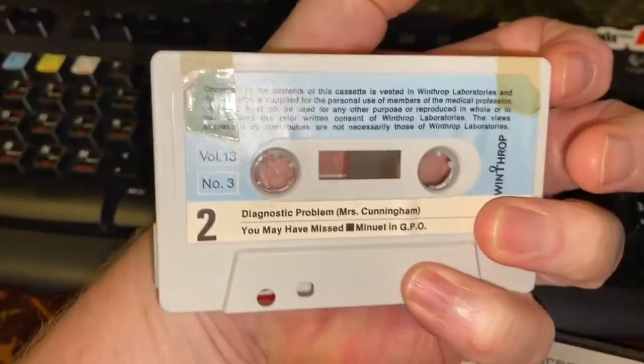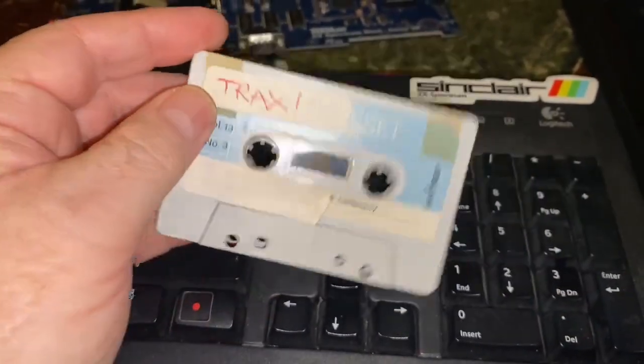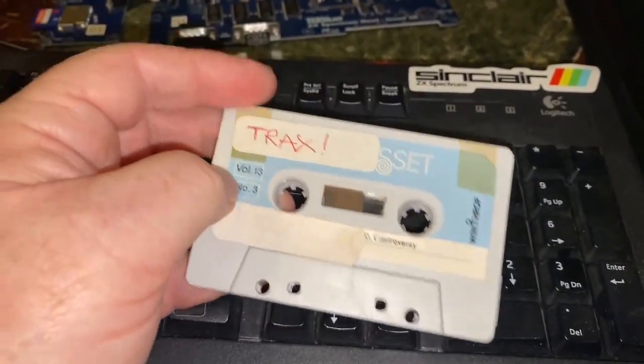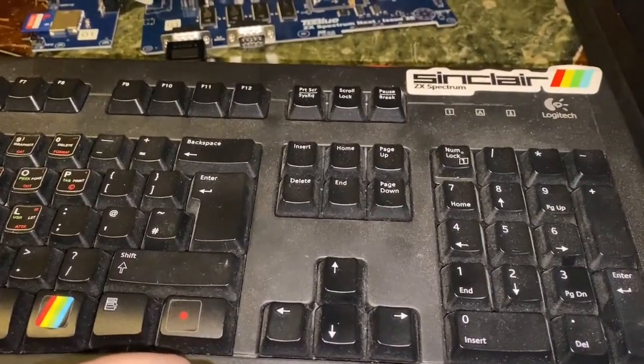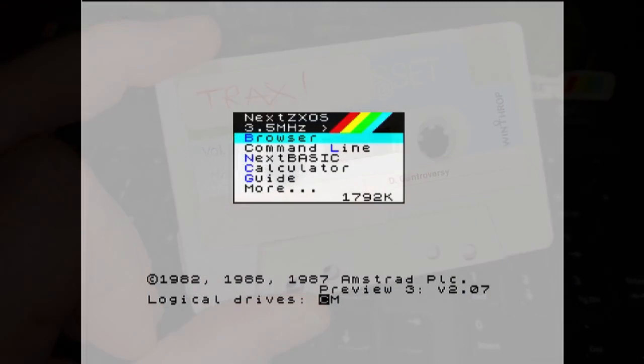The tape itself has 'Volume 13-3, Winthrop Laboratory' on it — seems to be some sort of medical tape, so it's obviously been a reused one. Fascinating. Anyway, I was just looking for old tapes to try the Next board and make sure loading was pretty good even with all sorts of random tapes. I thought I'd take a look at what was on this one.